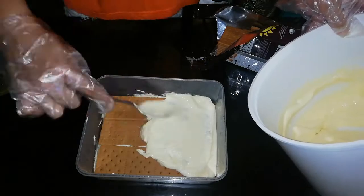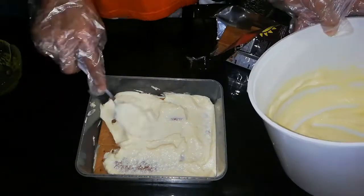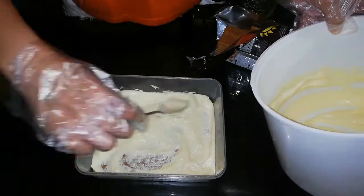After nyan, ilalagay na natin yan sa ref muna para mag-chill, para okay na pag naglagay tayo ng leche flan.